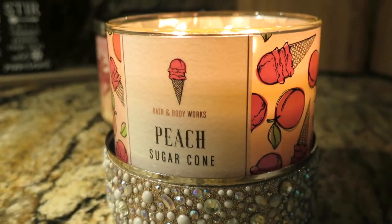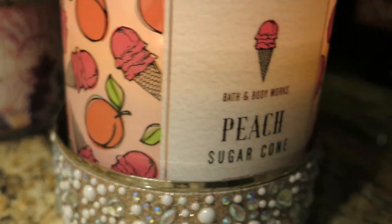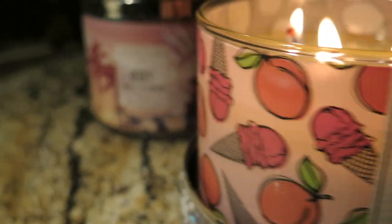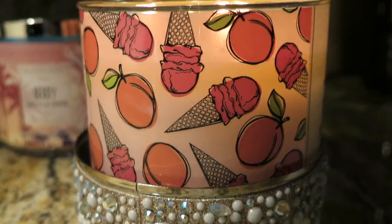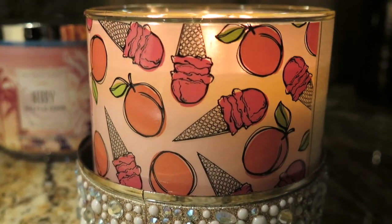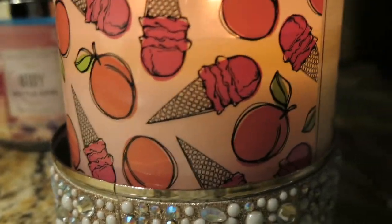I really like that sweet scent. As for the packaging, let me spin it around so you can see — the packaging is so cute and nice. I really love all the candles that came in this collection. I don't even know what the collection is called, but all of them have these little designs on them. Very nice packaging.